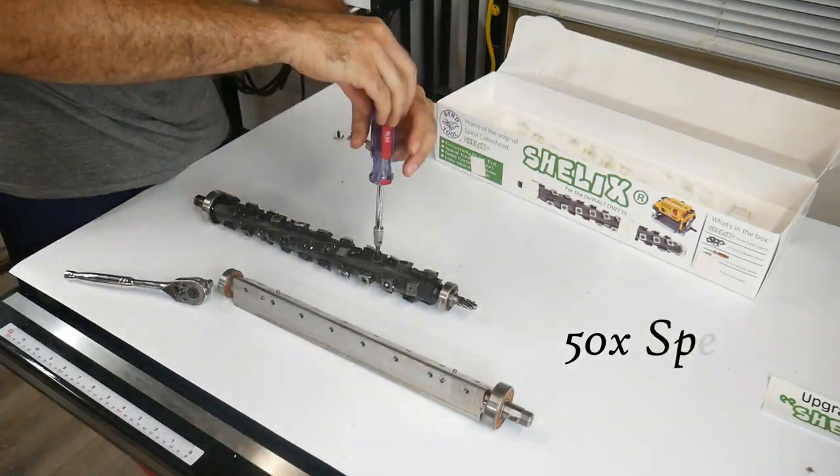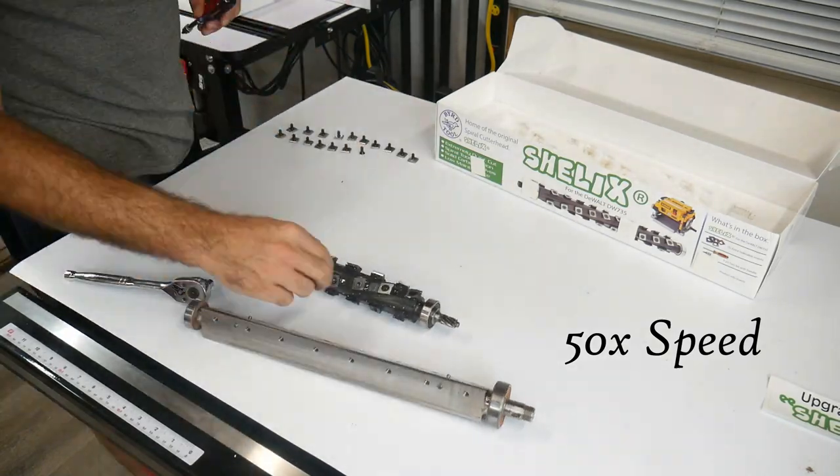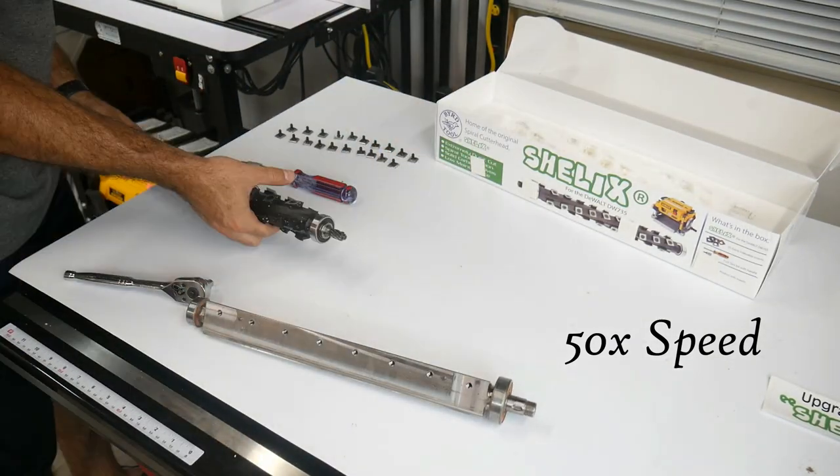So here we are removing every single cutter tip, and this video is sped up 50 times.